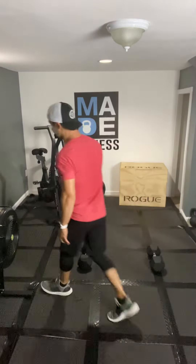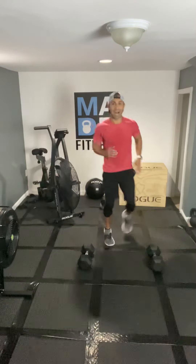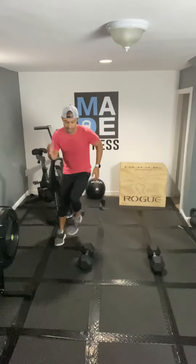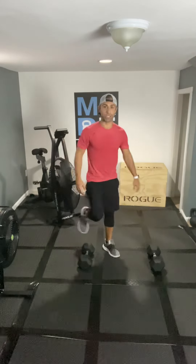The strength portion is on those thrusters. The conditioning portion is on those lateral agility runs over the dumbbells. Make sure you have a weight that's going to challenge you but not hurt you. If you're nervous about making contact with the dumbbells on the lateral runs, you're going to want to stand a little bit further behind — this way you can protect your body and limit the risk of an injury.